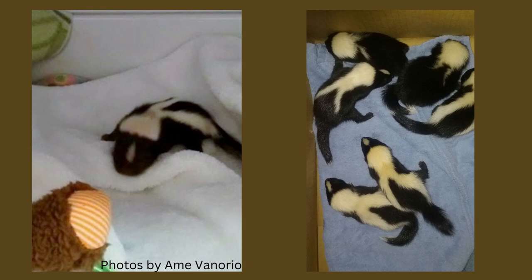Skunks often come into rehab because mom is hit on the road or killed in a trap. If you have observed a baby skunk wandering around without a mother for several hours, has matted fur, or signs of parasites, it may be an orphan. Call a licensed wildlife rehabilitator in your area.